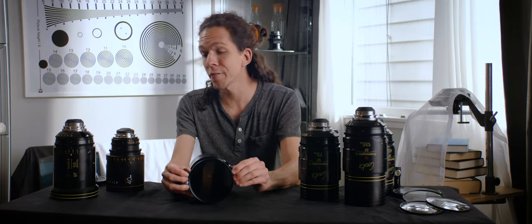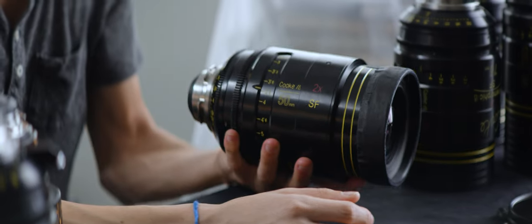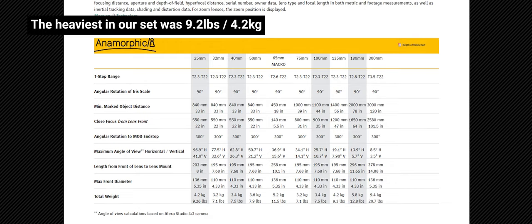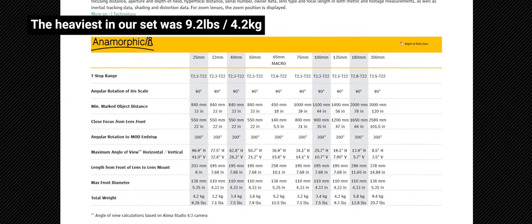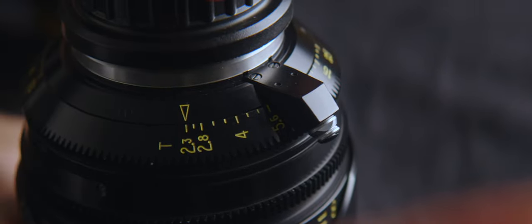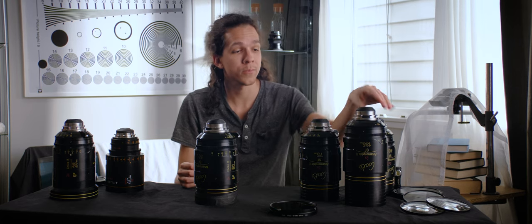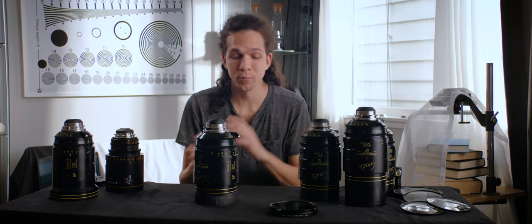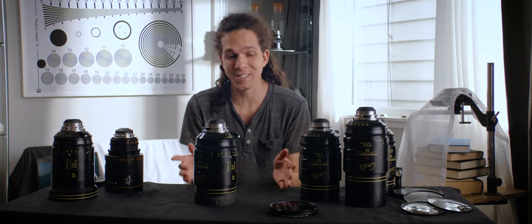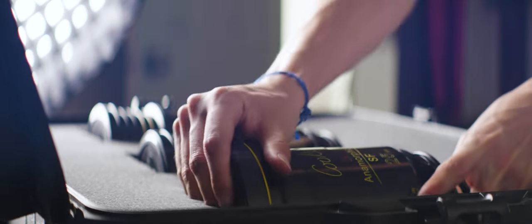These lenses are much heavier than the Atlas — much heavier. The aperture across the whole set is T2.3, from the 25mm all the way to the 135mm, which is pretty wild. To get a 135mm anamorphic at a T2.3 aperture is unusual.